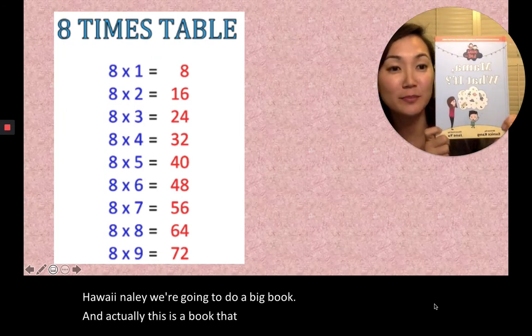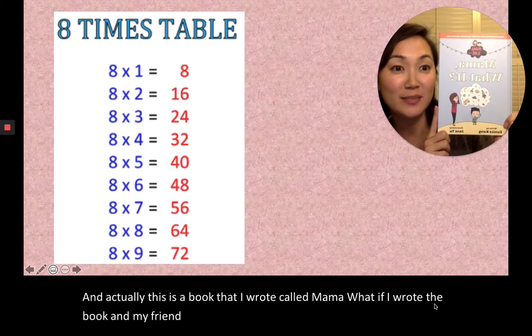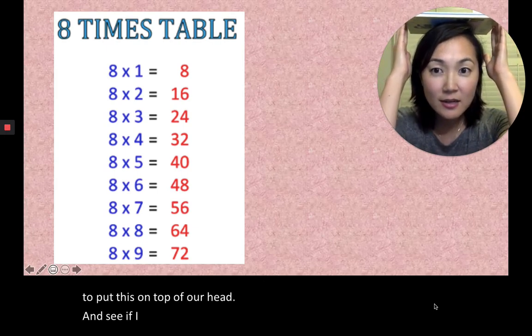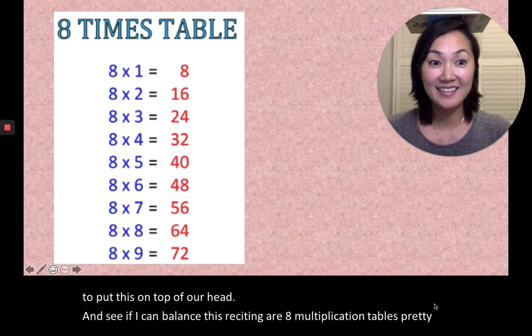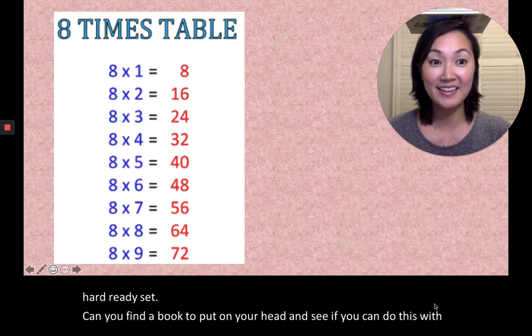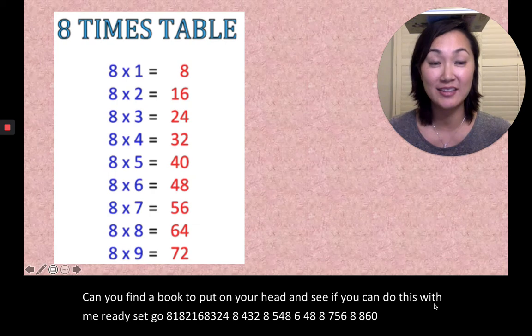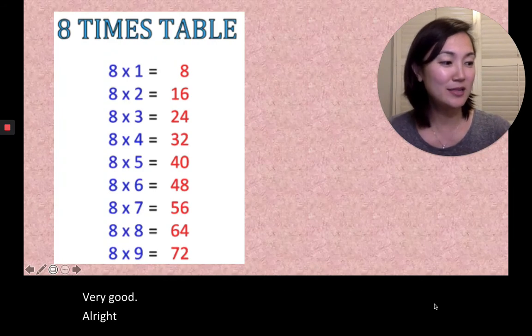For the grand finale, we're gonna do a big book — and actually this is a book that I wrote called 'Mama, What If.' I wrote the book and my friend Jane Yu illustrated it. We're gonna put this on top of our head and see if I can balance this while reciting our eight multiplication tables. It's pretty hard! Ready, set — and you find a book too, put it on your head and do this with me. Ready, set, go. 8×1=8, 8×2=16, 8×3=24, 8×4=32, 8×5=40, 8×6=48, 8×7=56, 8×8=64, 8×9=72. Very good!